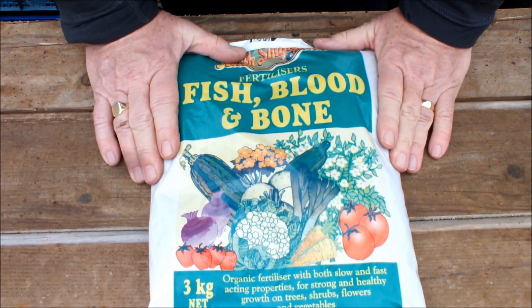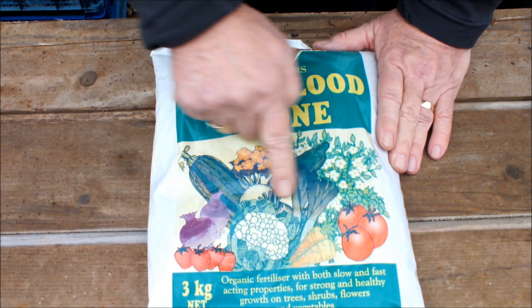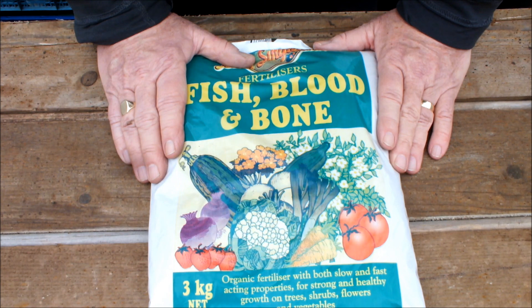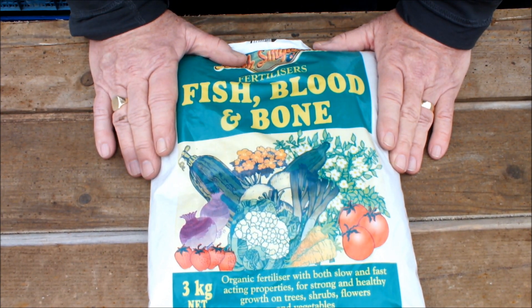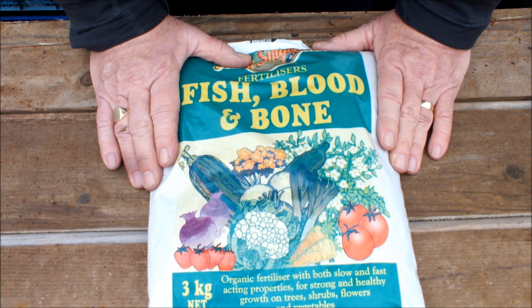This is some fish blood and bone. It's an organic fertiliser and it's got an NPK of 6-7. This would be described as an all-round fertiliser, good for most if not all vegetables. Certainly wouldn't do them any harm, and if you're stuck for what to use this year you probably wouldn't go far wrong with some fish blood and bone. I'll incorporate some of this into my buckets and bags and also use it in my raised bed.